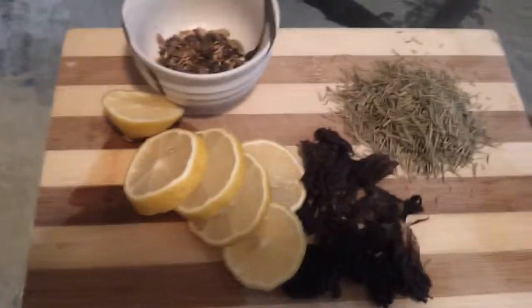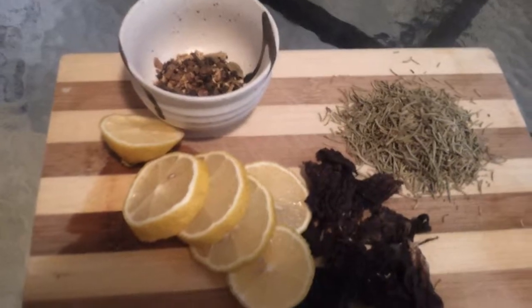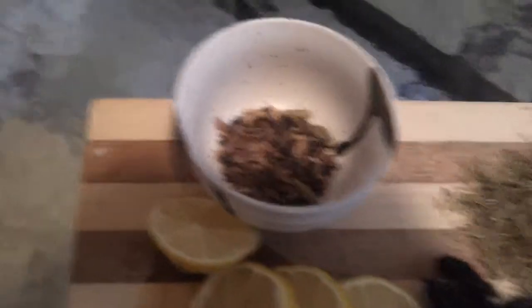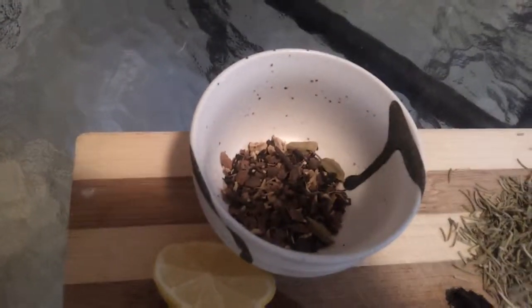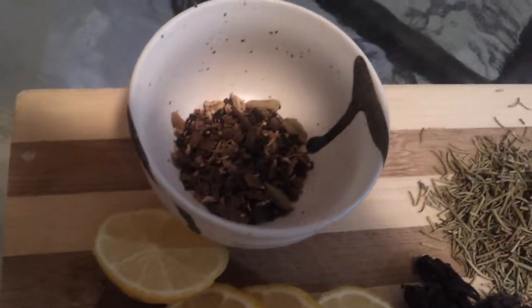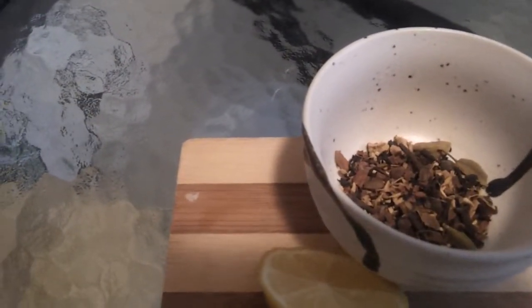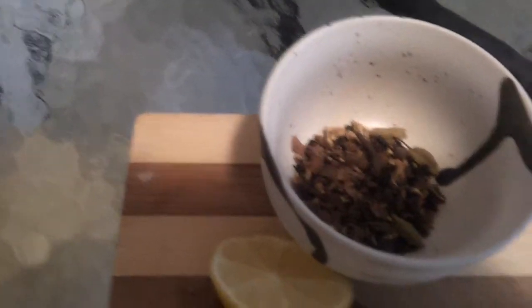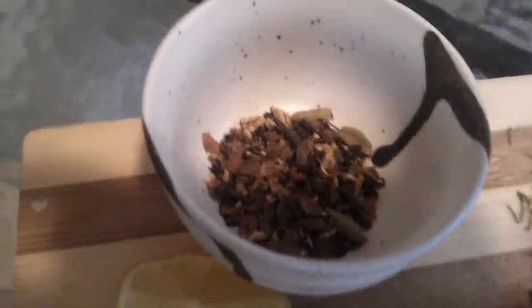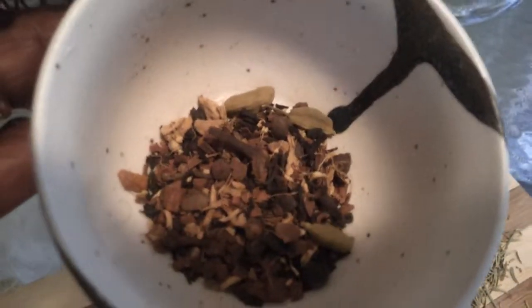So I have here one lemon, cut up. And in here I have a chai tea mix. You have cardamom, cloves, some pieces of cinnamon, some black pepper, some dried ginger, and some cloves. This would be a mixture that you would use to make chai tea. It comes pre-made.